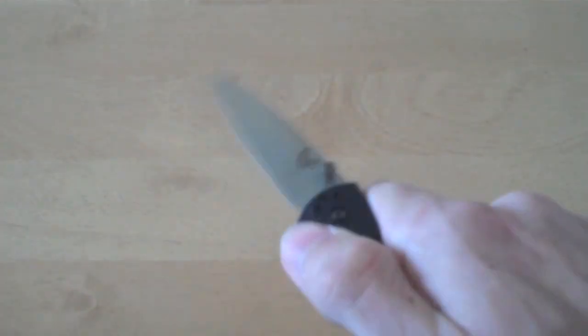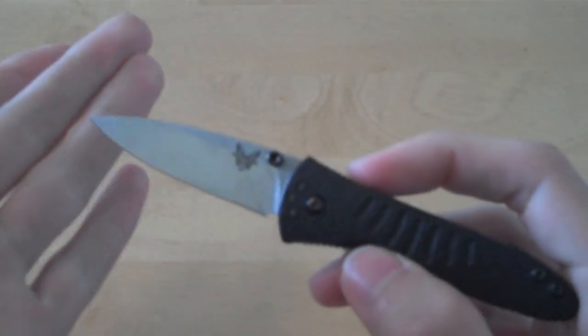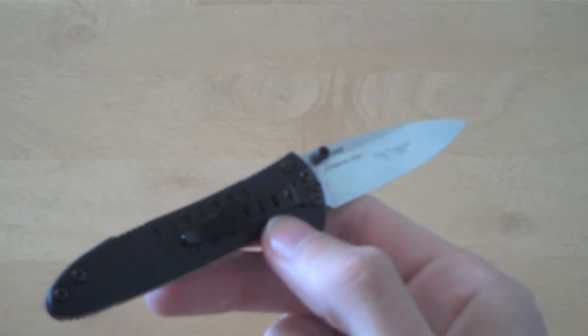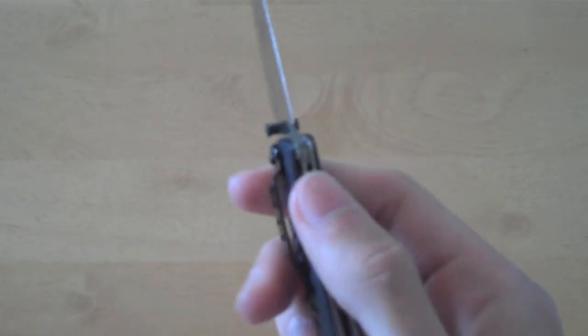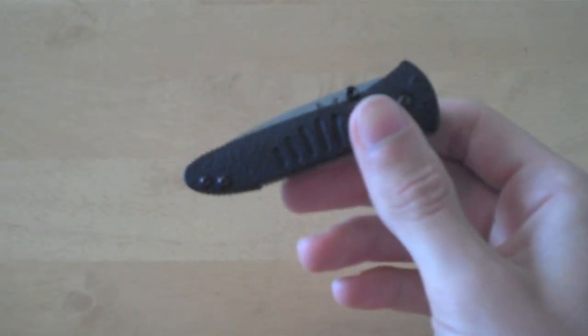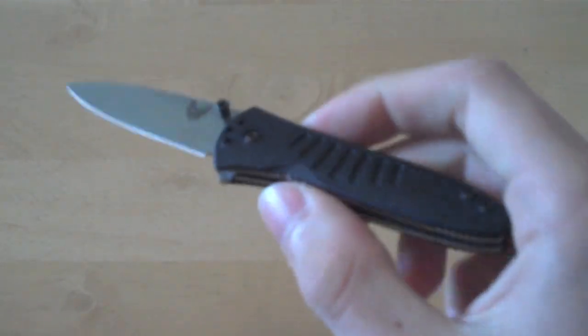The Benchmade Aphid for me is a small EDC — something I can carry in my front right pocket and pull out to do any simple tasks I need to do: open letters, open small packages, anything for daily use. The Benchmade Aphid is one of those knives that I will pair with a larger EDC blade, depending on the day. This is not going to be the only thing I'm going to have on my person.